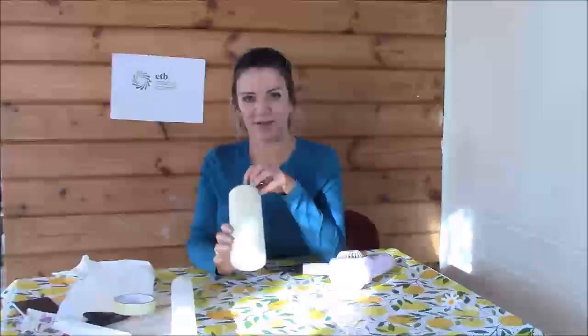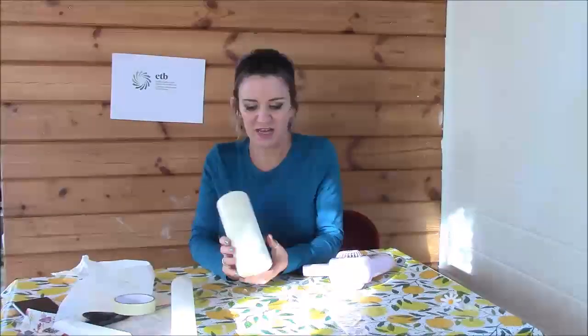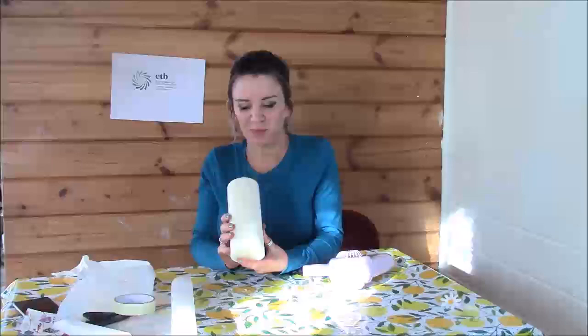Hi, this is Jo Creelan from Tupperware ETB and today I'm going to show you how to transfer a design onto a candle. They make gorgeous gifts and they're a really simple craft, very very popular with my groups.